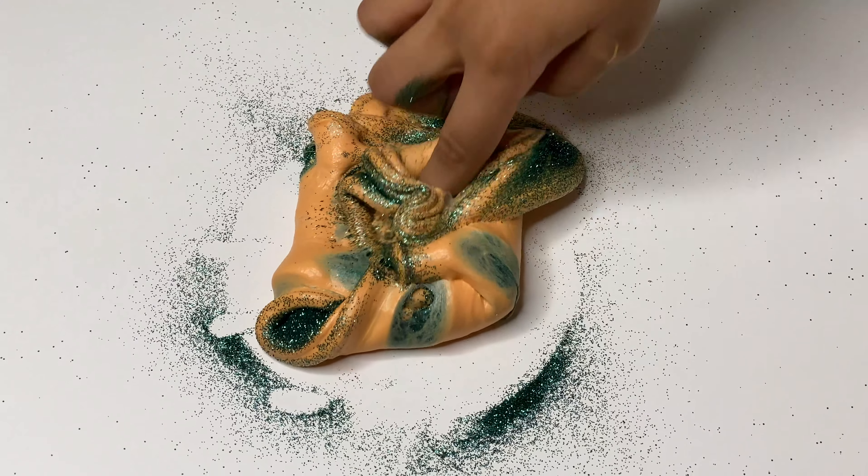To make putty slime, add artificial snow powder to a bowl. I can't think of slime without glitter. Pour water and give the mixture a stir. Now add your basic fluffy slime to the mixture. Incorporate it with your hands. Here you go — your putty slime.